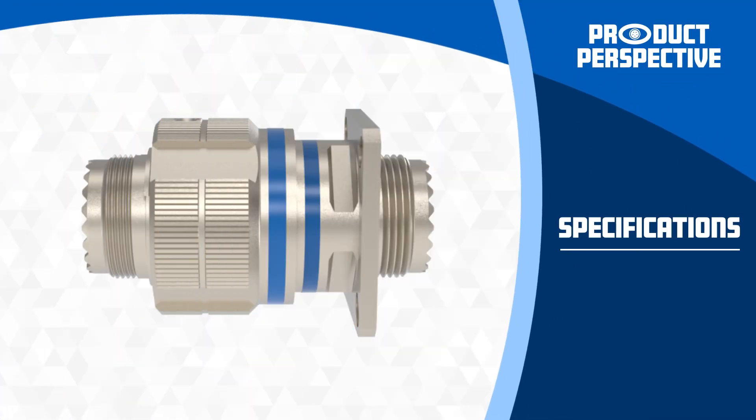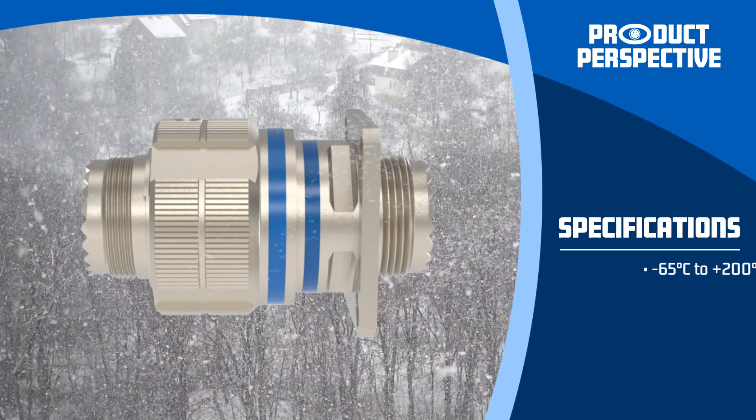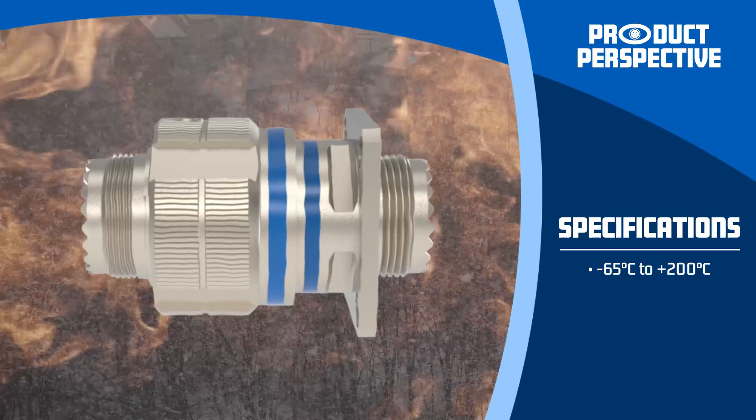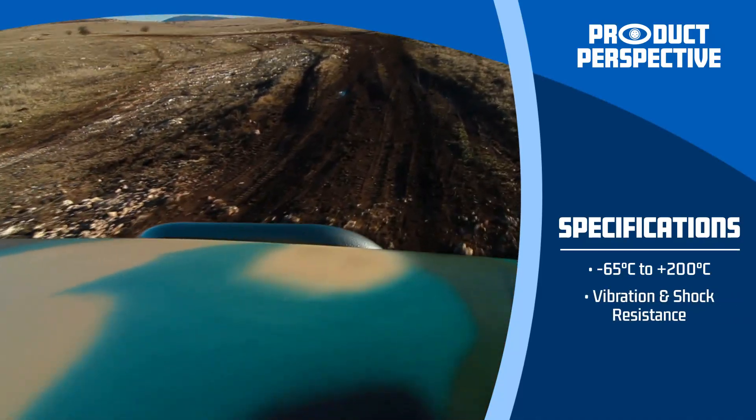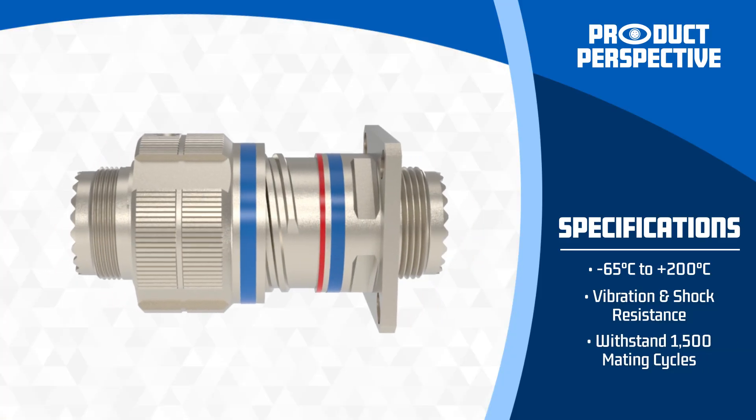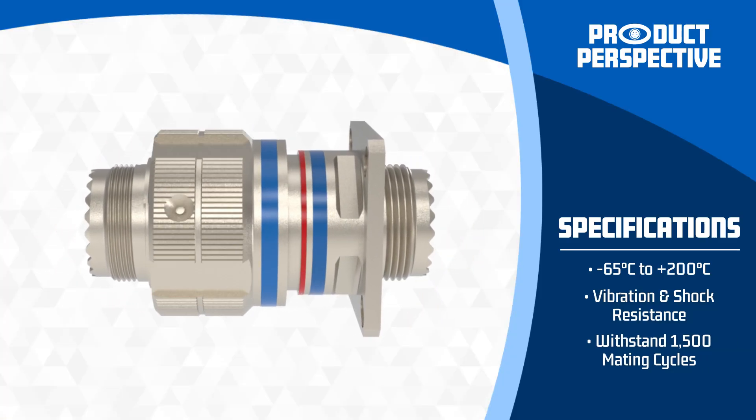MIL-DTL-38999 connectors stand out due to their impressive specifications. They operate in a wide temperature range from minus 65 degrees Celsius to plus 200 degrees Celsius, meet military standards for vibration and shock resistance, and can withstand up to 1,500 mating cycles, ensuring longevity and reliability.